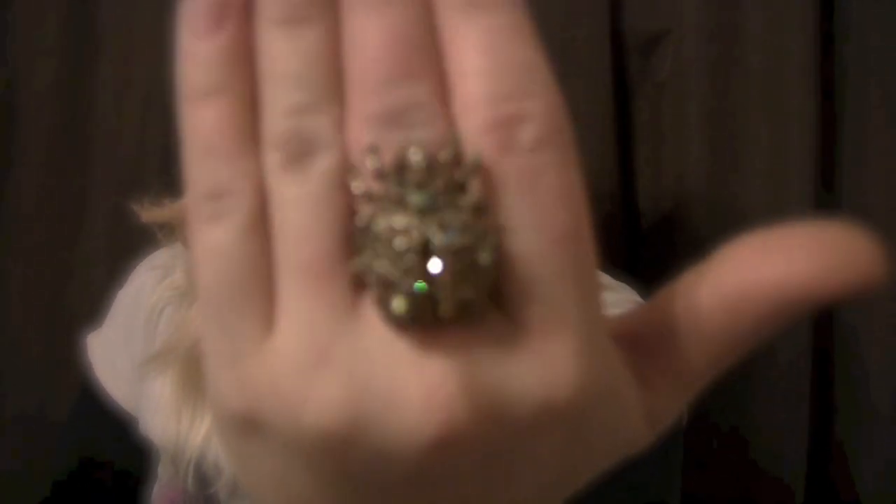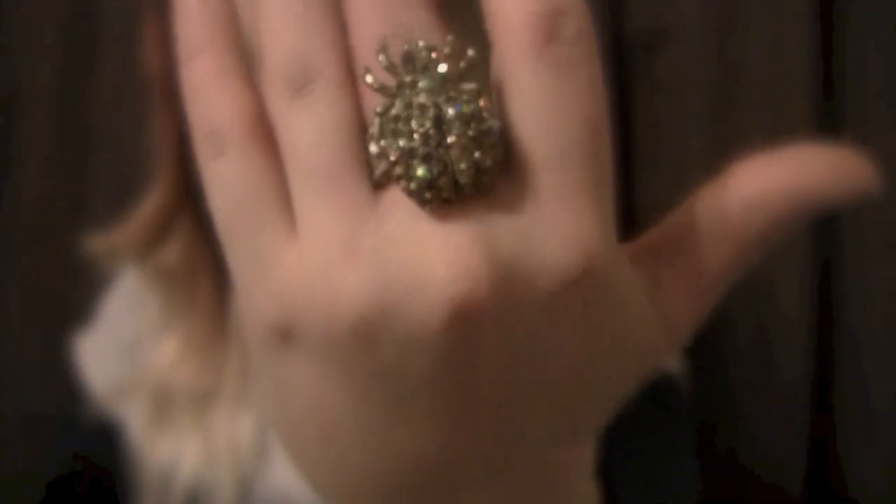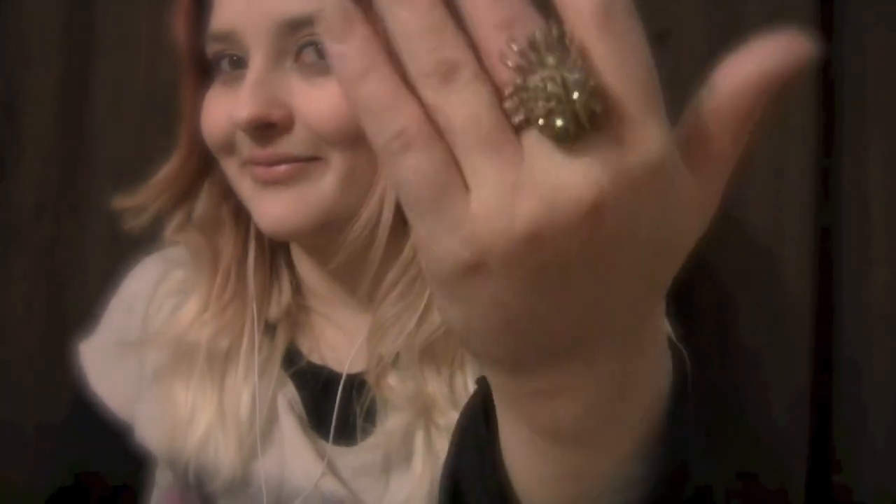And this last ring — I think it's very interesting. It has a very stretchy part to it so you can fit it on any finger. It is a beetle that has very shiny gems attached to it. It's a gold color with hints of silver, and of course the different gems make it sparkle in the light. It's very pretty. I like it on my middle finger, but it's personal preference because it does fit on any finger — you could even put it on your thumb.